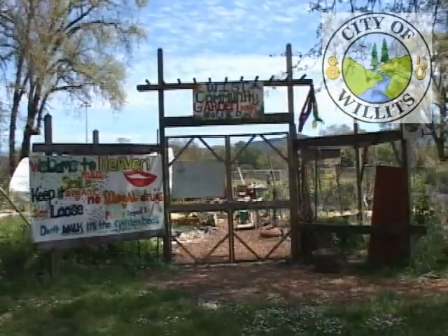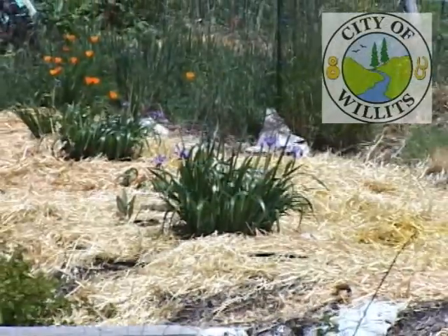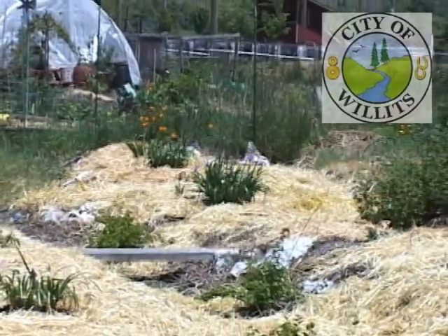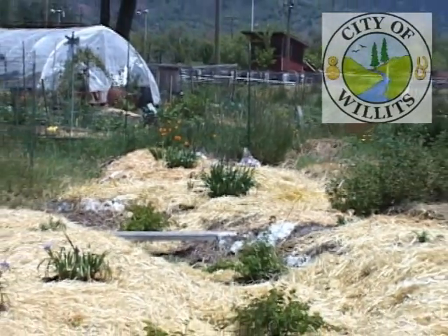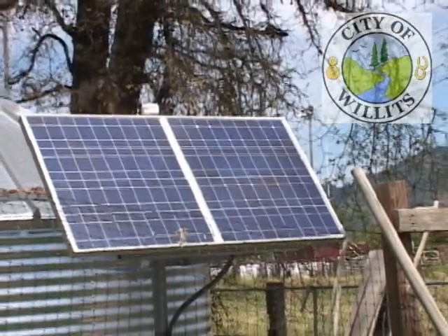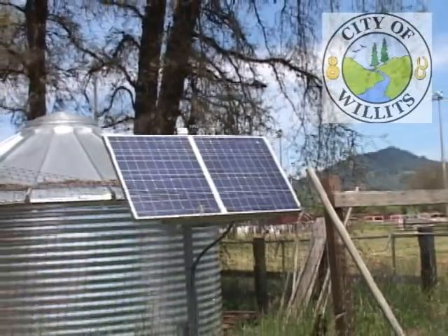The second component of the project includes a small pond. The pond is located within the community garden and brings in biodiversity, aesthetic appeal, and provides opportunity for water planting. The water management of the garden allows community gardeners to cultivate food year-round and helps demonstrate the effects of slowing, sinking, and spreading water.